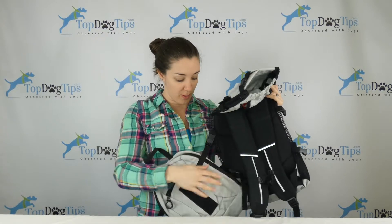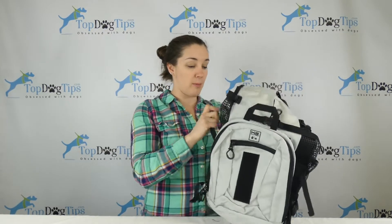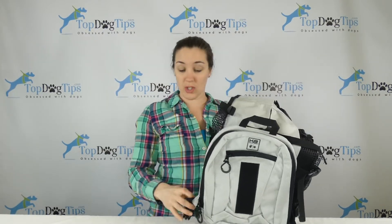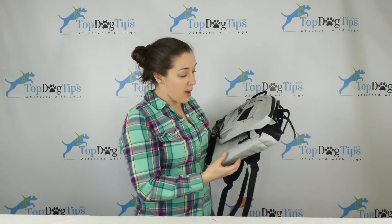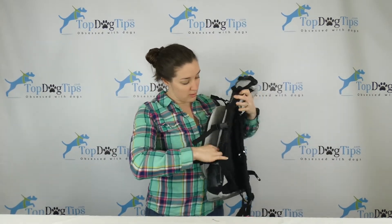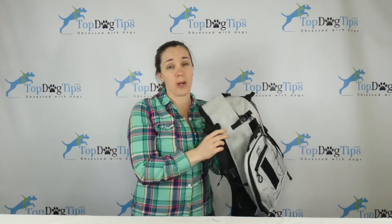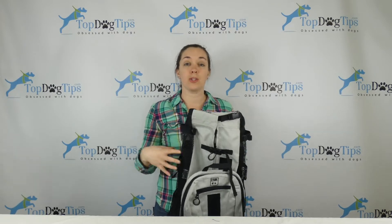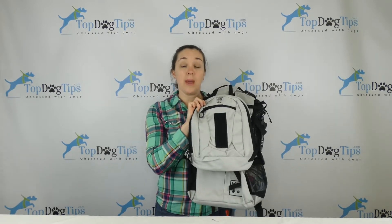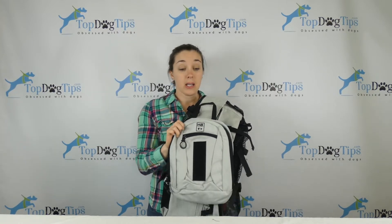The biggest difference between the K9 Sport Sack Air and the K9 Sport Sack Air Plus is this little backpack, which you can see comes off with these four clips. This allows you to bring some more gear with you on your hike. So if you want to use just the dog backpack for a short trip, that's great. There are small mesh pockets on each side where you could throw a couple of bottles of water and maybe bring a few supplies, but if you're going for a longer hike you can pack supplies in the little backpack that comes off.